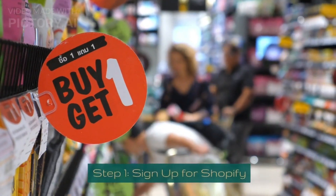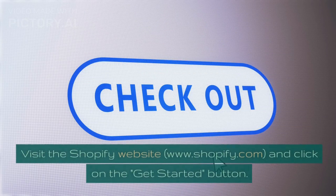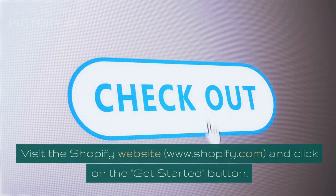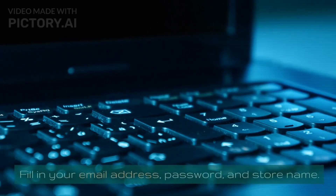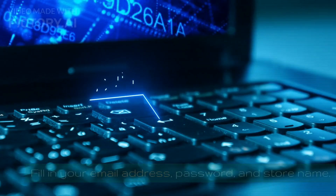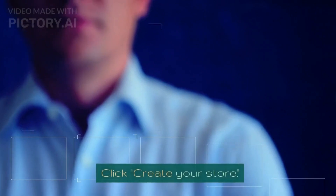Step 1: Sign up for Shopify. Visit the Shopify website at www.shopify.com and click on the Get Started button. Fill in your email address, password, and store name, then click Create Your Store.